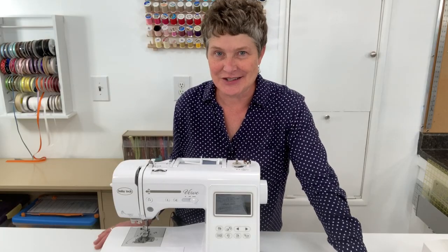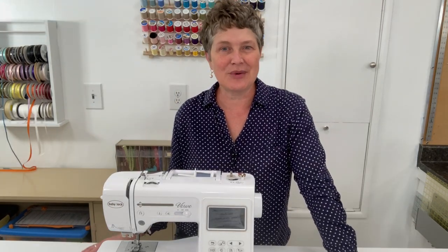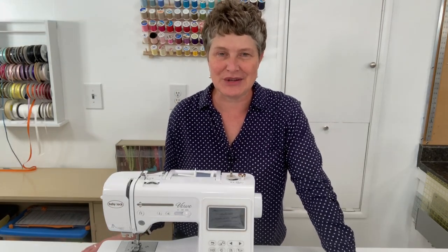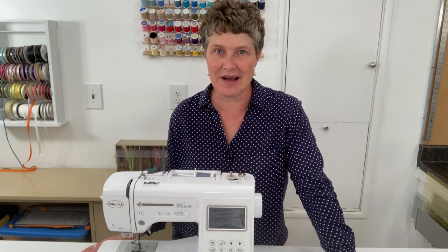If you have questions, I'll be here to answer them and walk you through it. This will be a great opportunity for you to get your sewing machine out and start sewing again, if you haven't for a while.